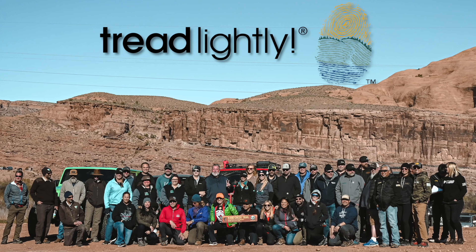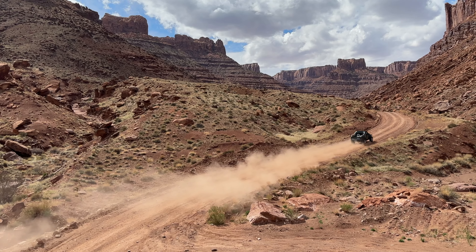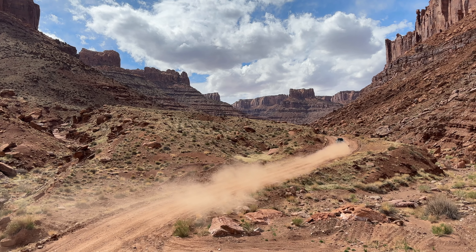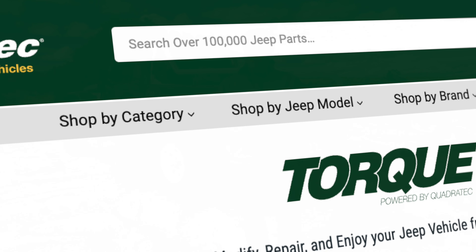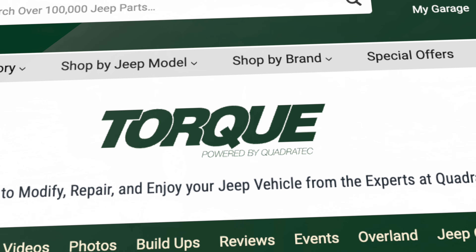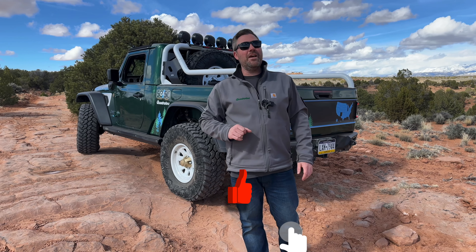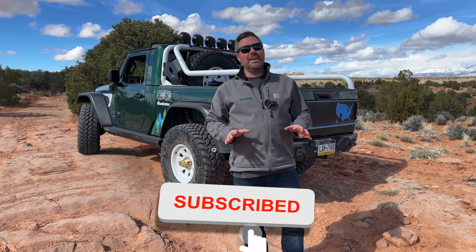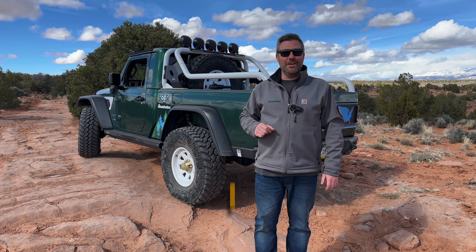If you want to find more information about the 50 for 50 project, the JTE, or any of the products you see on the truck or that I went over today, you can click that info button to head over to quadratech.com. While you're there, check out the Torque blog for all of that information, as well as plenty of coverage right here from Easter Jeep Safari. Don't forget to hit that thumbs up button as well as the notification icon so you catch all of our latest videos. I'm Rob — I'll see you out on the trail.